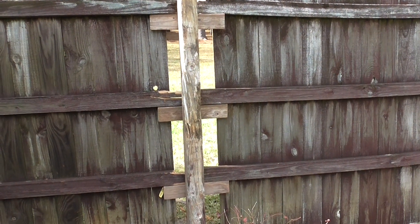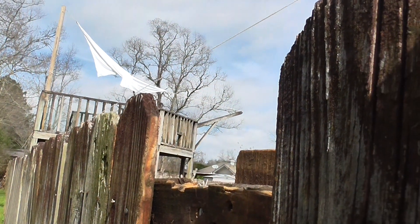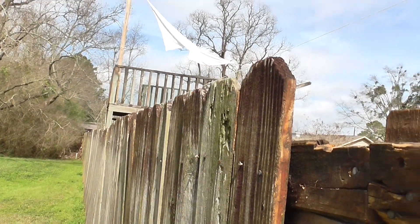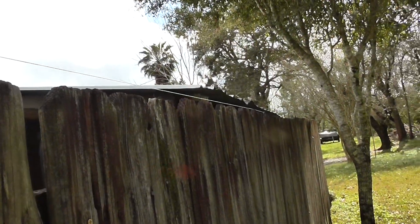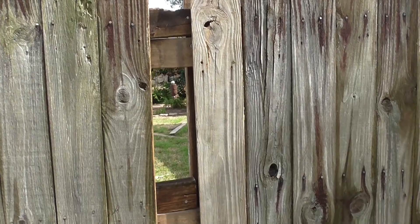You are now ready to put your fence boards back up. Run a line across the fence boards to try to get your fence level. Run it from a couple of sections down and on the other side.